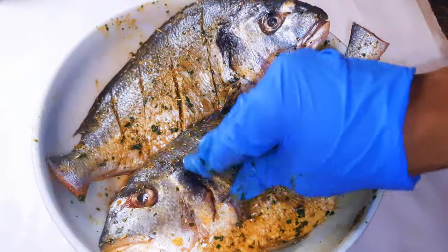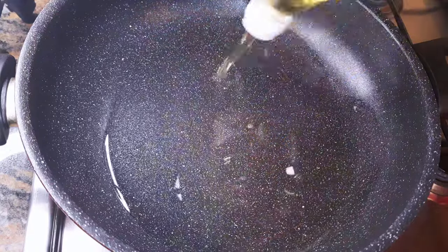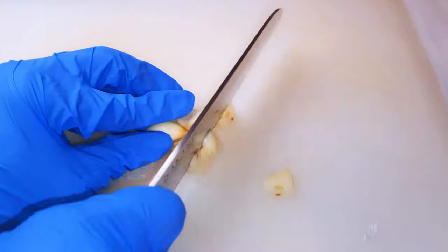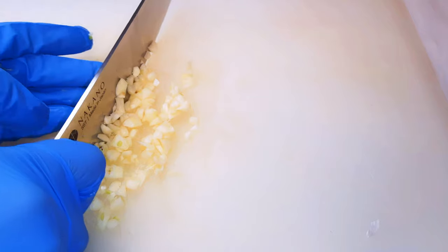I'll set it aside for about 30 minutes. Now I'll get a pan and come in with some oil, then add some chopped garlic.